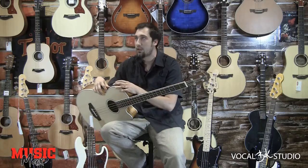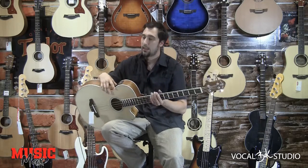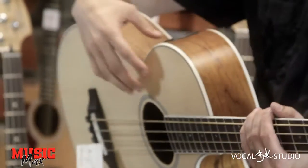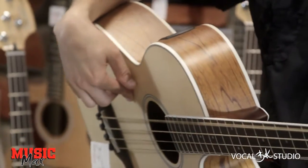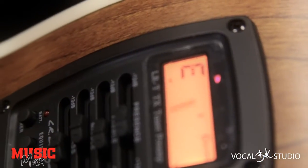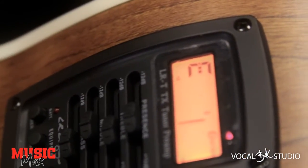Na njem je LR Baggs predojačevalec, ima tudi tuner. Tuner je zelo odziven in zelo priročna zadeva za oder ali v studio, kjer se ga da dost dober gitaro oglesiti, oziroma ne dost dober, ampak zelo natančno.